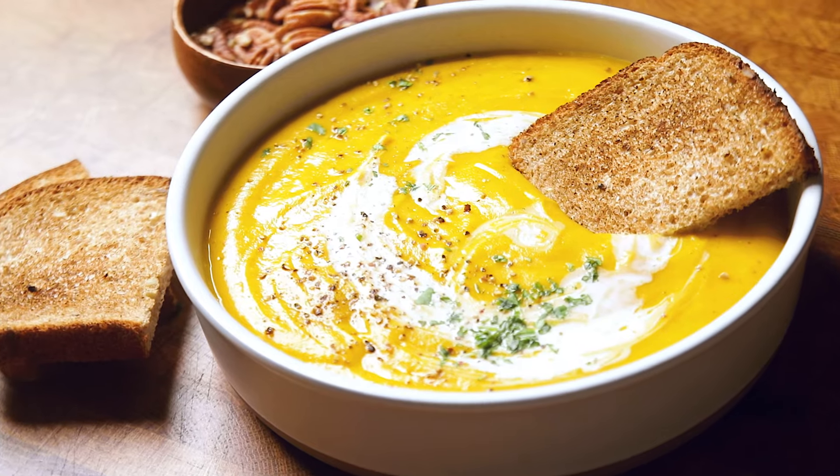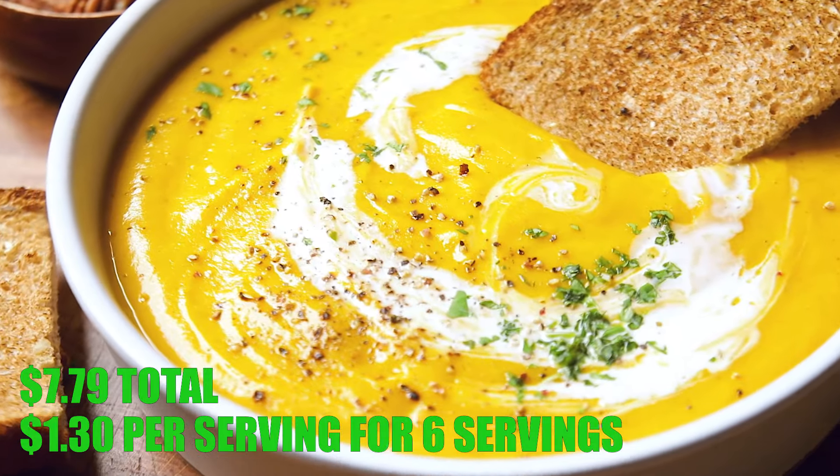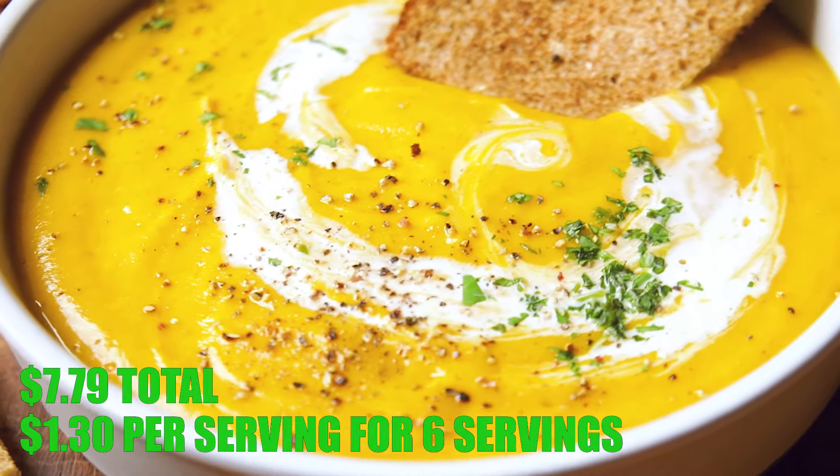This is so smooth. From here, we pour it into a bowl, layer it with some toppings, and enjoy.